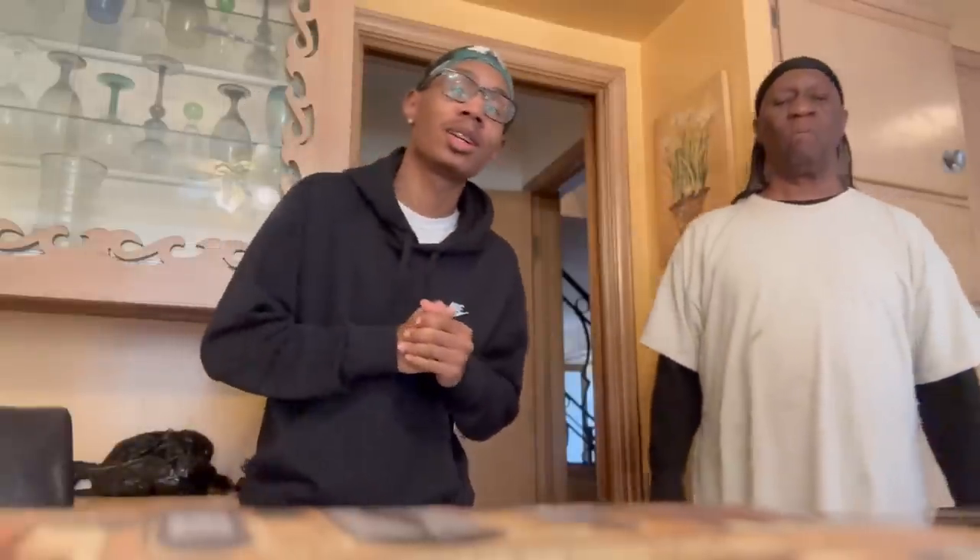What's up everybody, hope y'all having a good day. Today's video we gonna be doing a power taste test — my favorite food. I'm gonna cook it for him and make him taste it, see if he likes it. The food I'm gonna cook is a surprise. Y'all gonna love it because it's my recipe — I created it. It's called the Kwan Special. Don't say nothing dumb in the comments like 'oh this is nasty.'